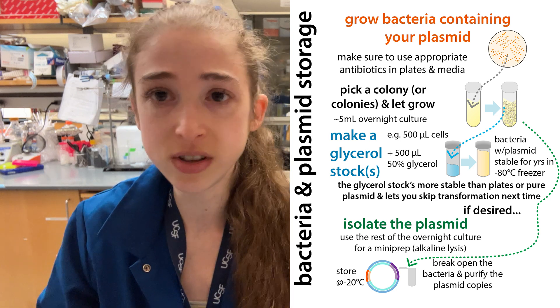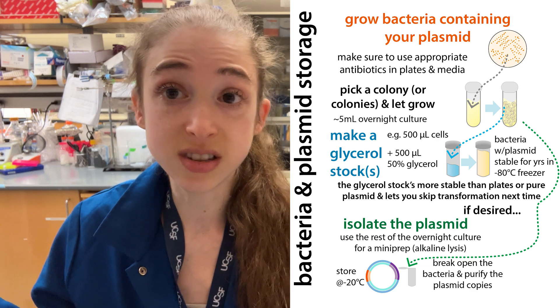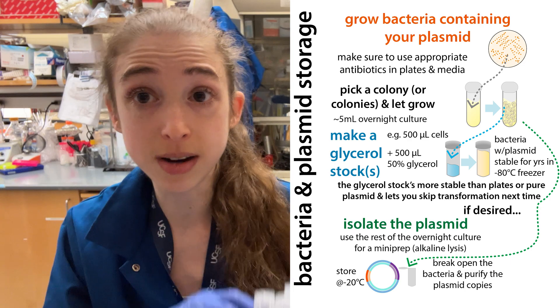It is really helpful — you can keep these in the minus 80 freezer for a long time and they should be good. Hope that helps, and happy preparing your glycerol stocks. And now I've got to do some mini preps.